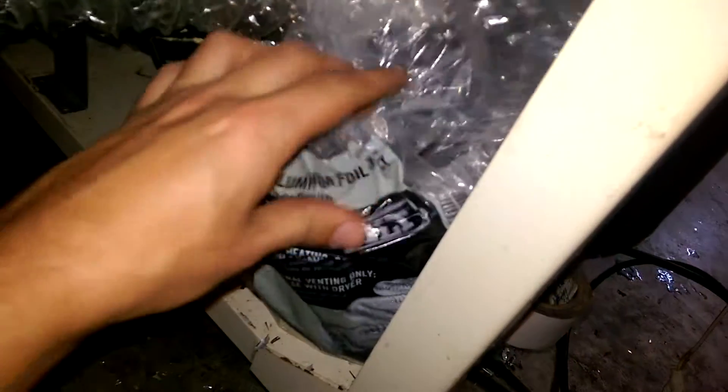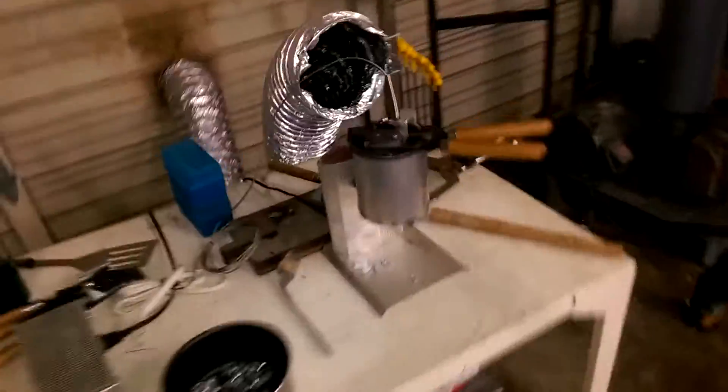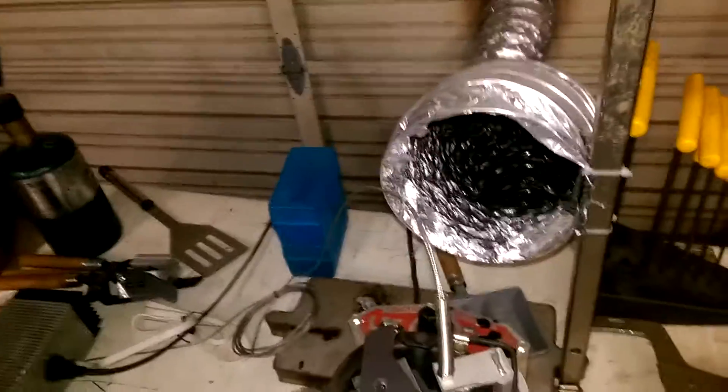It's flex aluminum duct, six inch. It's a Hydroform inline fan — actually pretty quiet relatively, not like a drone that gives you a headache after a while. It's going full blast right now.